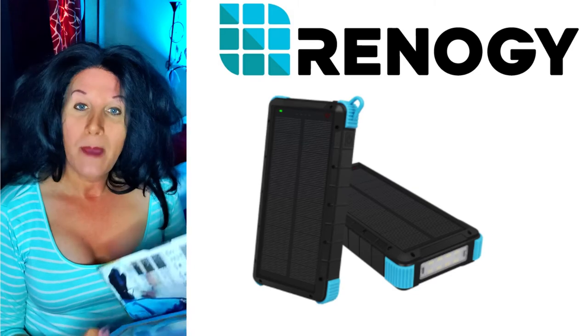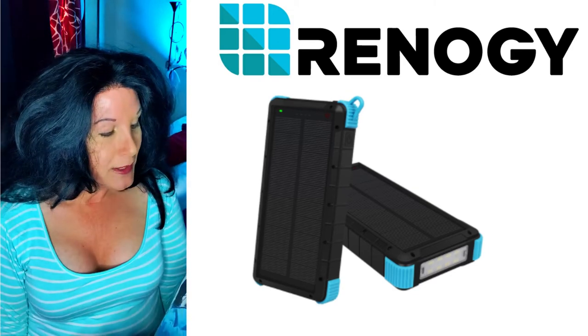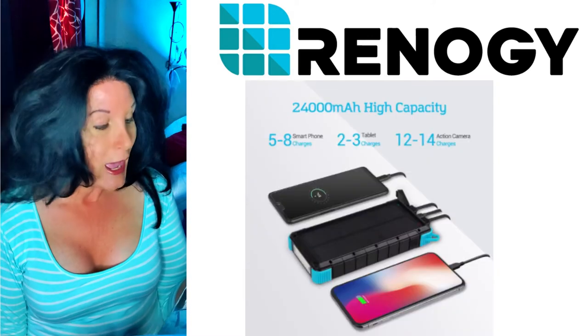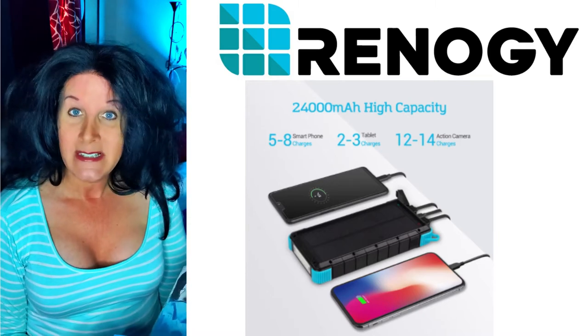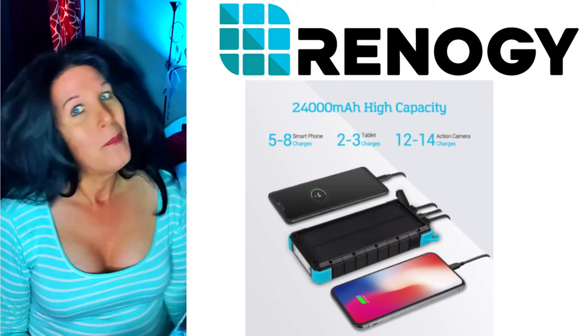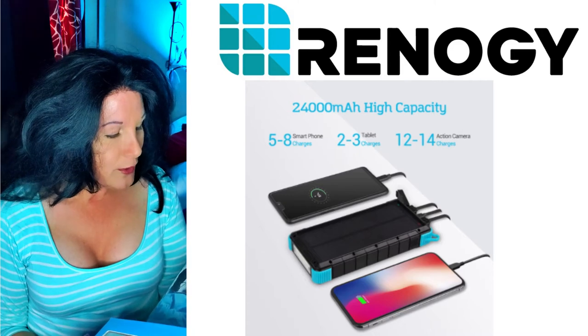We're going to open this up. It opens up like a little book — how cool is that? It tells you in here that you can charge your smartphones, your tablets, your action cameras, your Bluetooth speaker, your handheld game systems — like the PSP, or your camera.